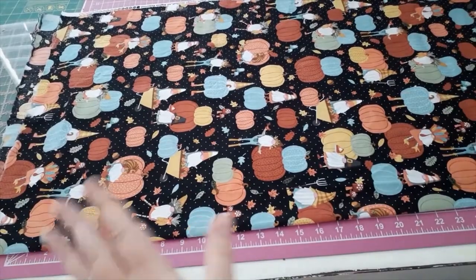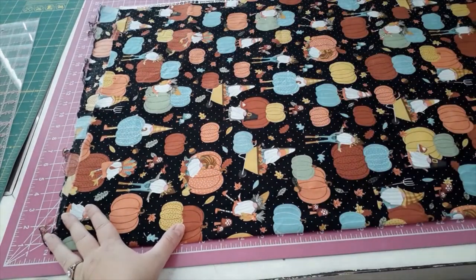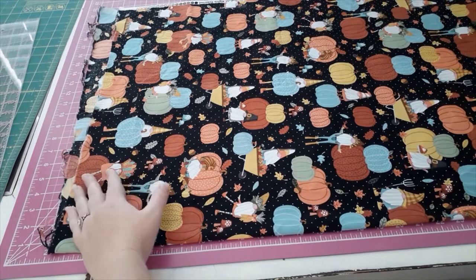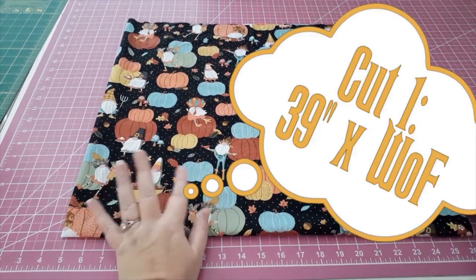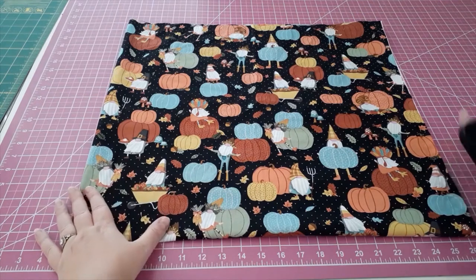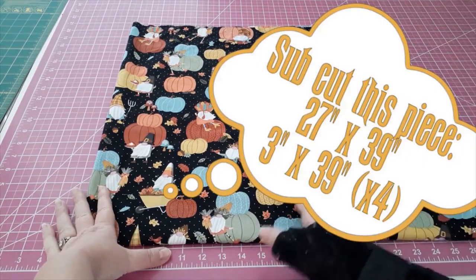I need to square the fabric because it was crooked when cut — that's normal since it gets wound onto the bolt crooked. I'm going to square it and cut it so it's 39 inches by the width of fabric. I've cut my first piece at 39 inches by width of fabric, and then I'll cut it down to the width I need, which is 27 inches wide.